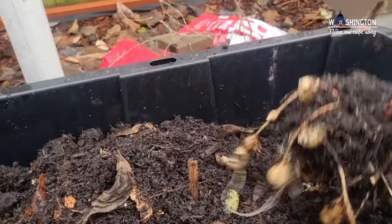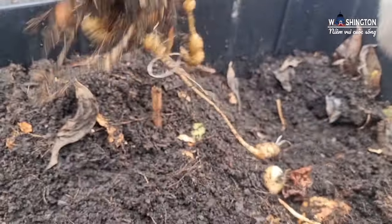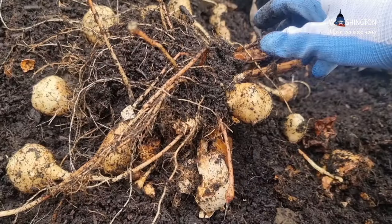Ở ngoài đất thì mình phải đào, còn trong thùng nắm kéo lên vầy, dụ dụ đất là nó ra nè cả nhà. Nó sạch sẽ chưa!